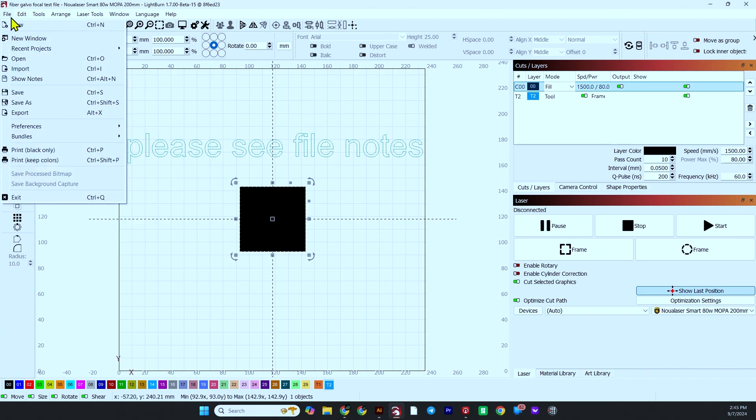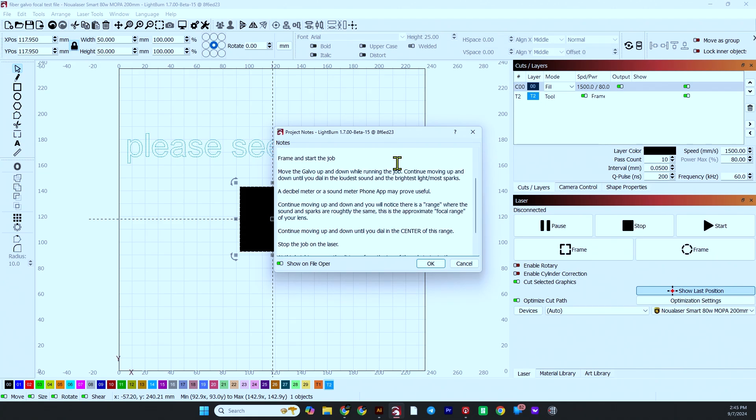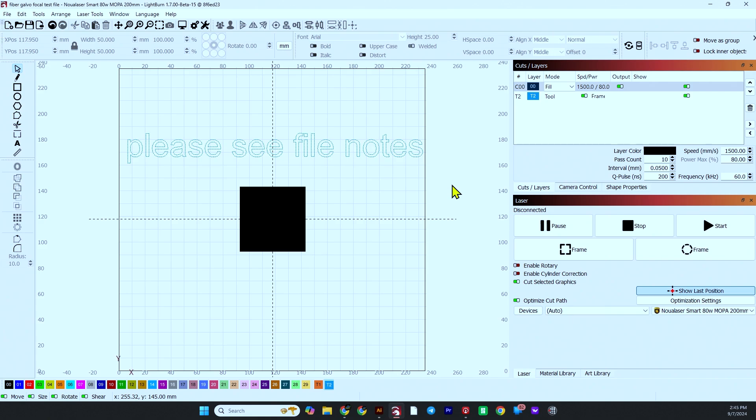If we go to File and then Show Notes, you'll be able to see the notes that are included in this file. There are the instructions for you. I have it set to show on file open, so as soon as you open the file, the notes pop up. Let's get right into the laser and the tools I'm going to use to help find your true focal distance.